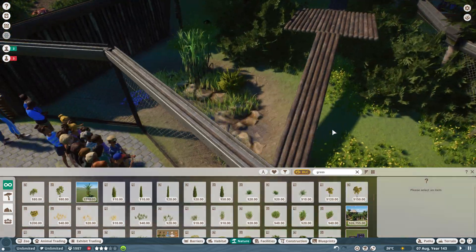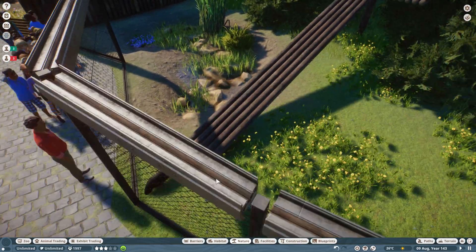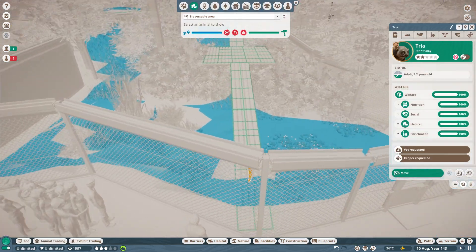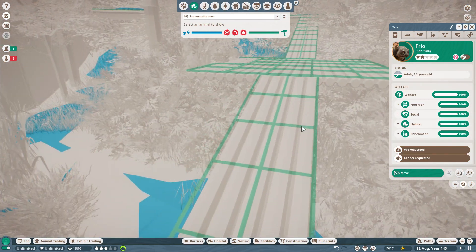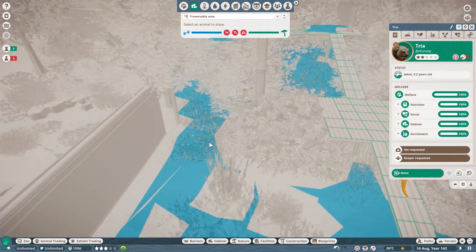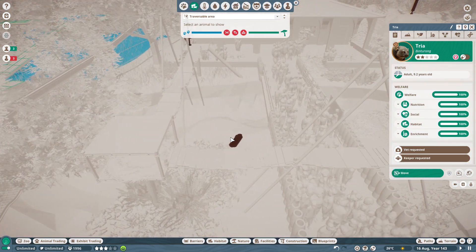I think that's probably all it needs. Obviously with the rocks it means they can't swim in it, but they can still drink from it which is the main thing. Let's just make sure — yes, they can still navigate all over the place. They can't actually go under there which is a bit disappointing — I can only assume that's some of the trees I've placed. But they can come up this way and come up under here, so that's fine.